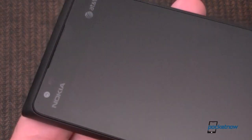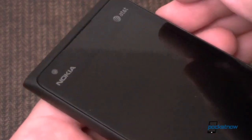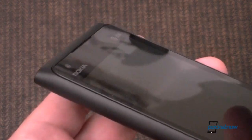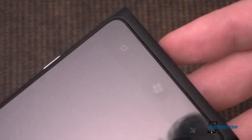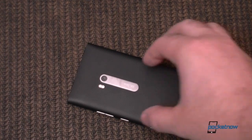Now something else about the screen — it's different than the 800. It's very flat and there's a little ridge around the edges. The Lumia 800 was very smooth, very contoured with the shape of the polycarbonate body. This one, you have a very noticeable edge, as you can see over here too. I think the advantage to that is that it might protect the screen a little bit better, say if you drop it.